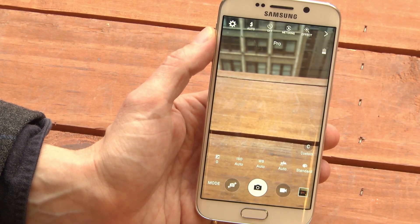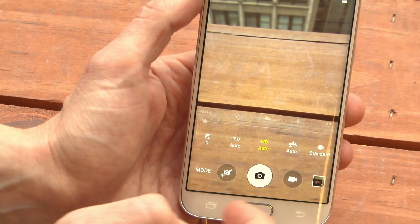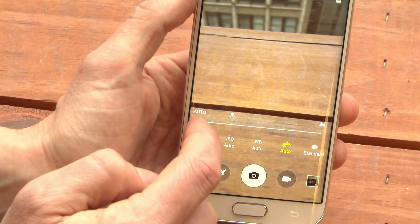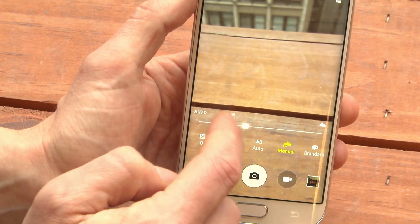If we go into Pro, we see we can control our virtual ISO for low light. We can control the white balance for different scenarios. We can manually focus, which is pretty fun — whoa, look, we just went out of focus.